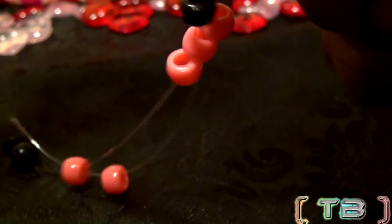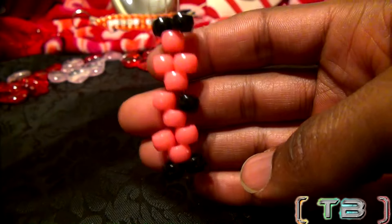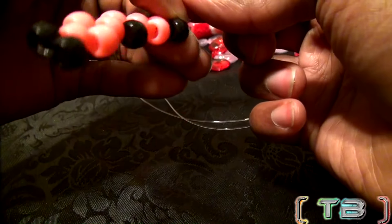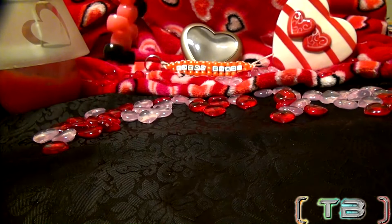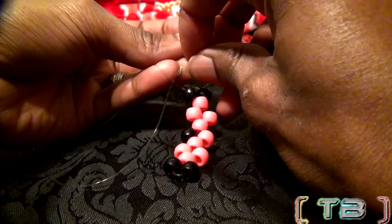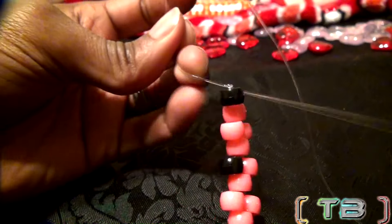Once you have all the beads on the string, this is what it should look like. Be sure to push the beads together, making them tight and uniform. Now you will take the two ends of string and tie them together, keeping all of the beads locked in place. Be sure the knot is tight and secure before moving on to the next step.